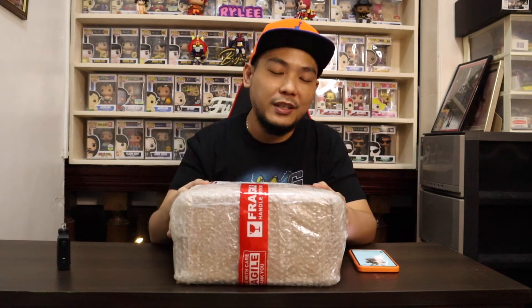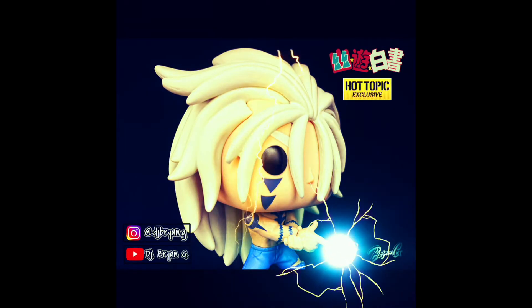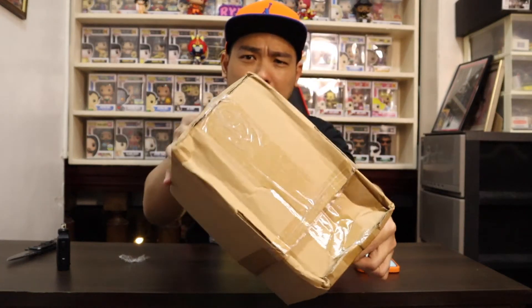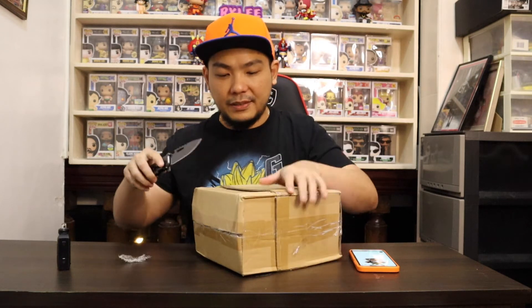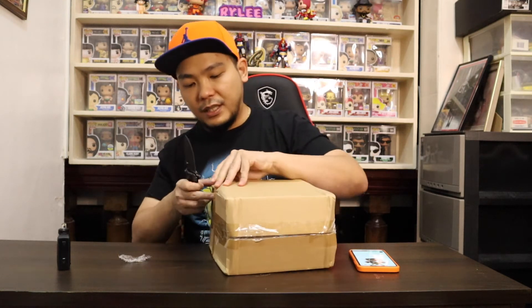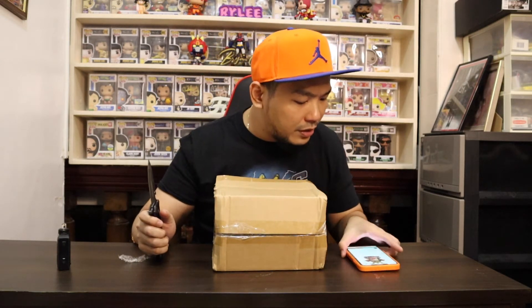I'm going to take all the bubble wrap out and come back with the actual figure. Here it is — as you can see it's not the usual Funko Pop packaging. The box condition isn't an issue but I'm happy they went the extra mile to secure the package. I got this over at geek freak PH on Shopee, so thank you so much geek freak PH.